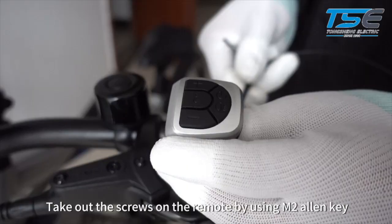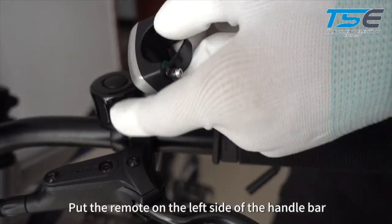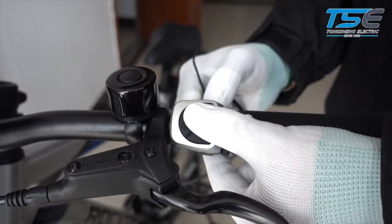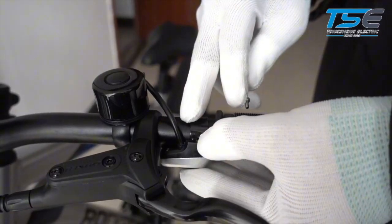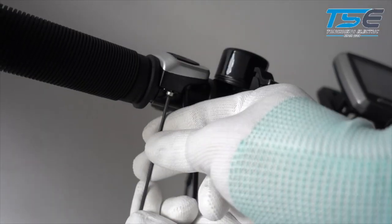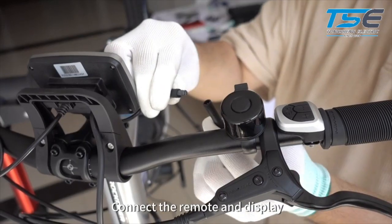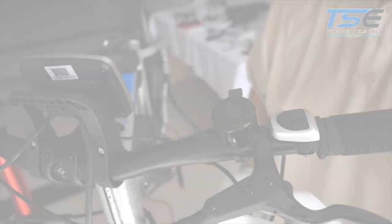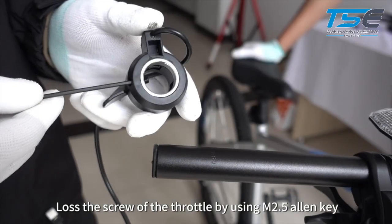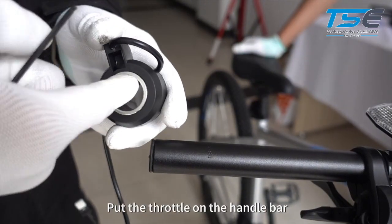Take out the screws on the remote by using an M2 Allen key. Put the remote on the left side of the handlebar. Take off the right side of the grip. Loosen the screw of the throttle by using an M2 Allen key and put the throttle on the handlebar.